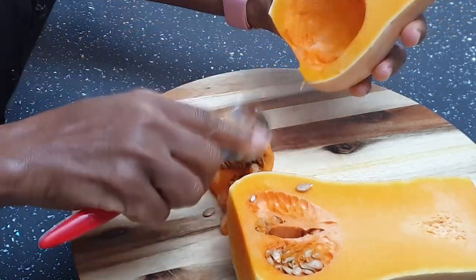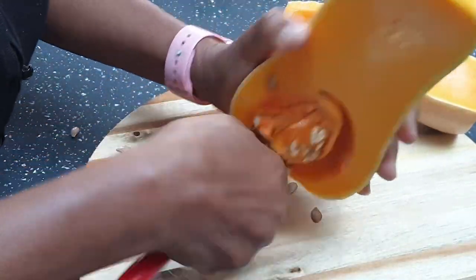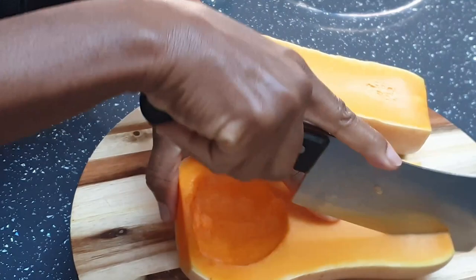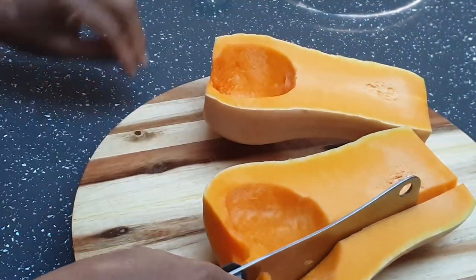it's a fruit but I eat it as a vegetable, and I know a lot of people also eat butternut squash as a vegetable. But it's actually a fruit — all that doesn't matter, it's a healthy vegetable or fruit whichever way you want to call it.